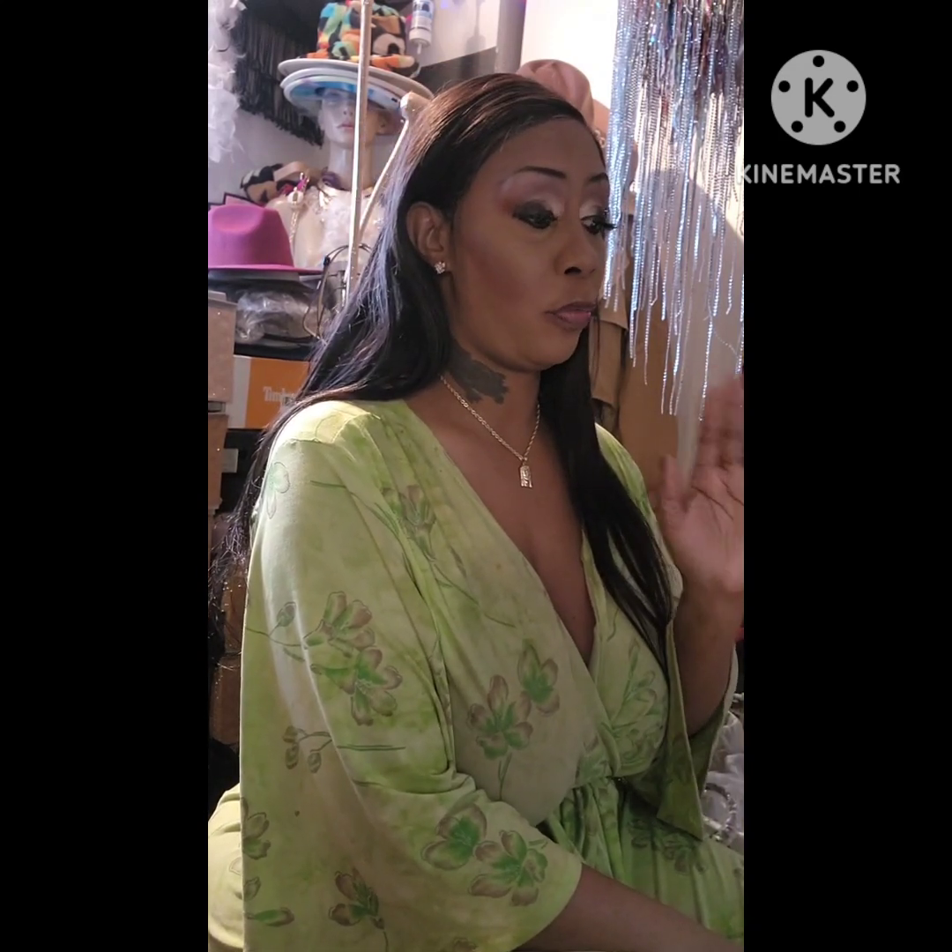Hello guys, happy Saturday! Hope you guys are having an awesome Saturday. I had a wisdom tooth pulled on Friday so I was in a lot of pain, but they gave me Tylenol with codeine and antibiotics so I'm feeling better. I thought I'd be able to eat my lasagna today but I'm still doing potato soup.